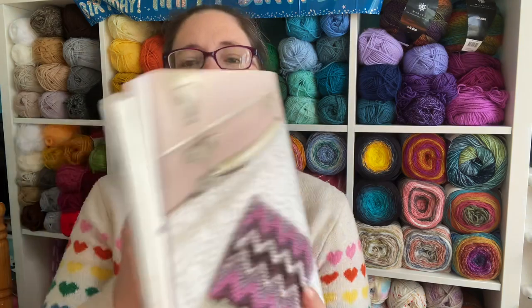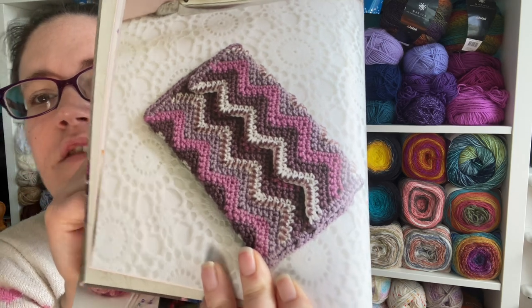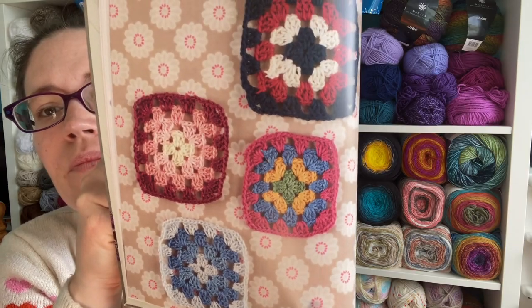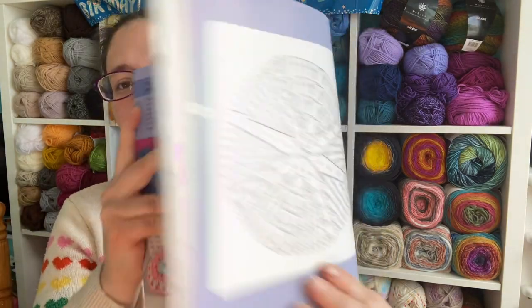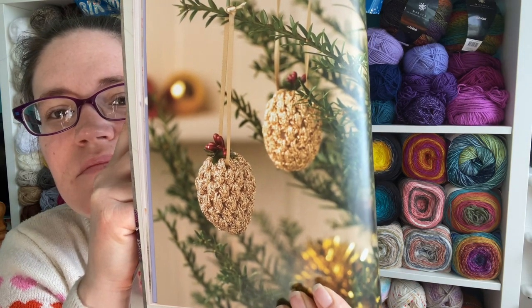Then we get started on the projects. The first one is this lovely Olivia purse — super pretty, lovely shades of purple, quite snazzy. Then you also have the classic traditional granny square. Funnily enough, I don't think I've ever made a granny square project. And then there's a cool classic beanie, which does give you a chart, which is really good. And this is a bit Christmassy — pine cones to hang on your Christmas tree or for some winter decoration.